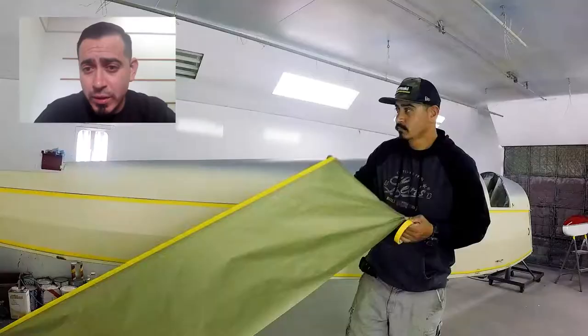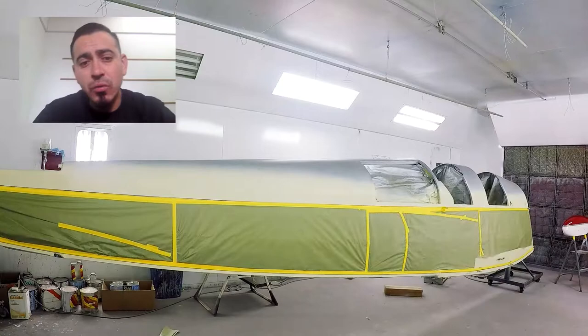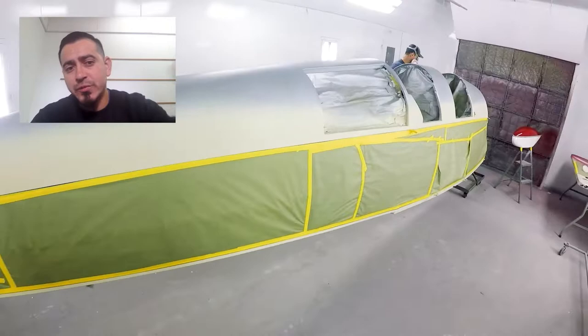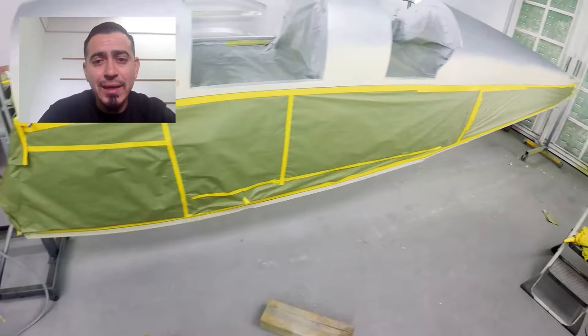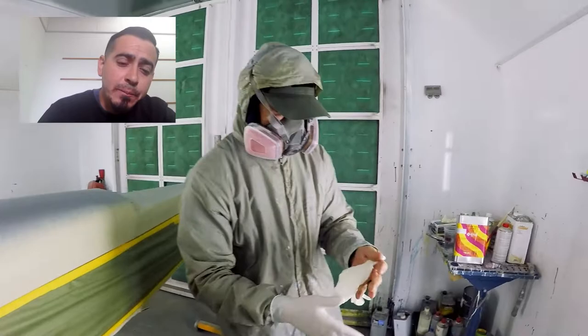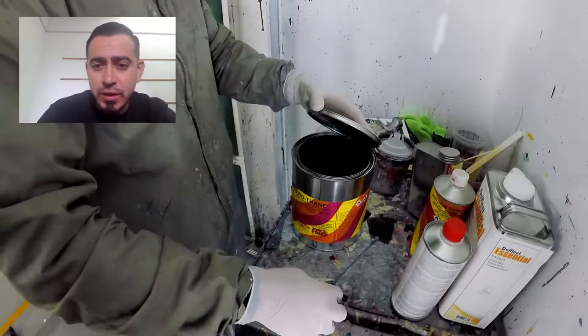Once I'm done with the cream and two days have gone by, I mask off the area. Then I wet sand the area where I'm going to shoot the blue, especially where I stopped the cream paint — that edge is going to generate overspray on the rest of the fuselage. You can see on the video I'm wet sanding and getting that area smooth, cleaning it up, then masking off the cream. The belly and top of the fuselage are what gets the aerothane blue.